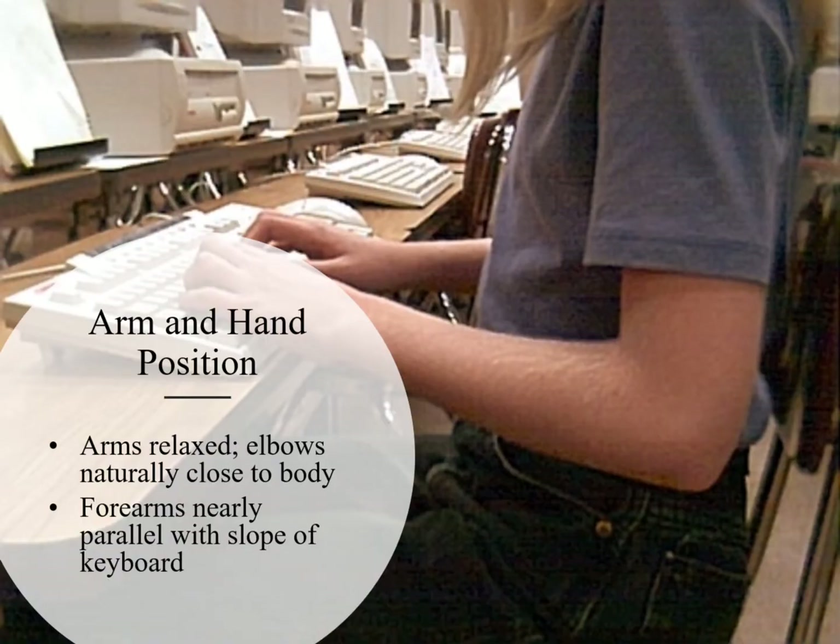If you're pushed up too close to the desk or workstation, then your elbows will be out wide — you don't want that. You'll end up possibly using some of the wrong fingers when you're typing. I've seen that happen with some of my students. So make sure you're a decent distance away from the keyboard, and your arm and hand positioning will be in close.